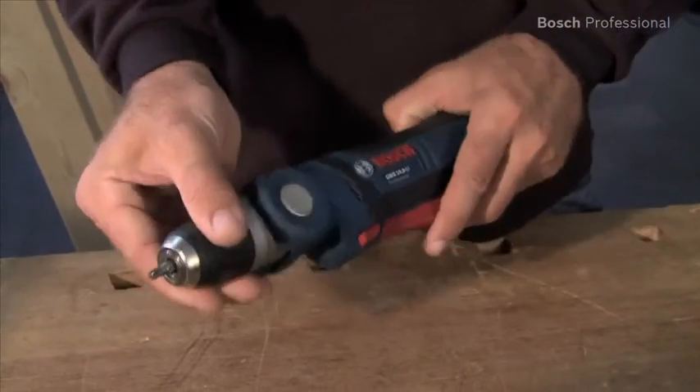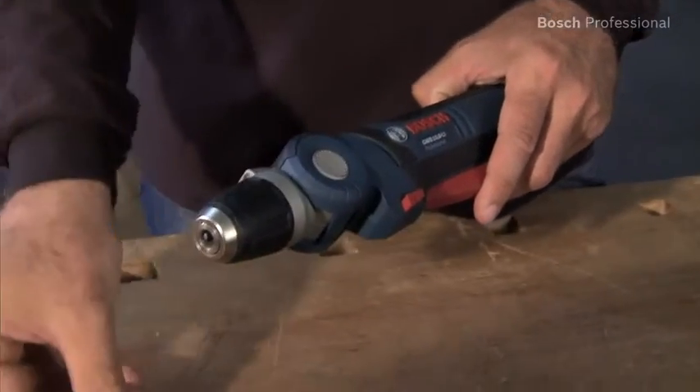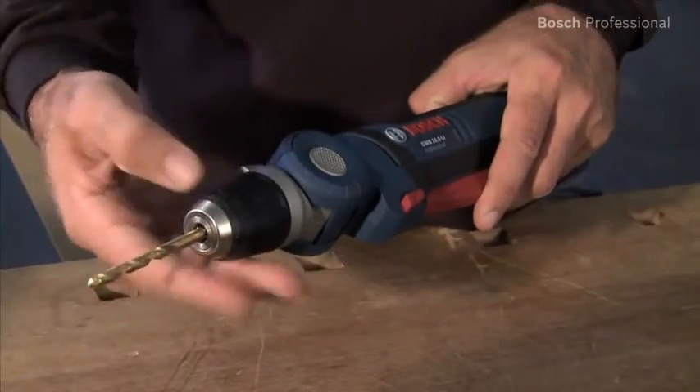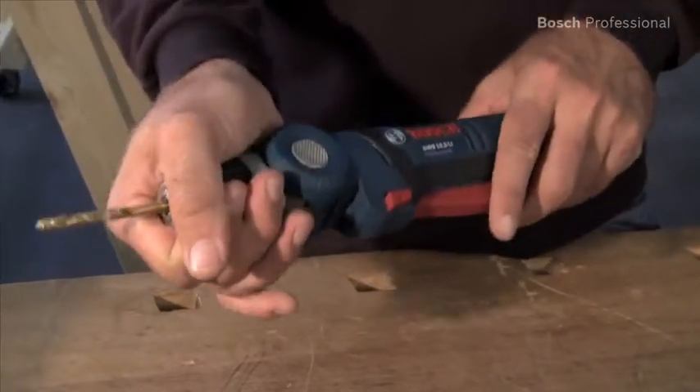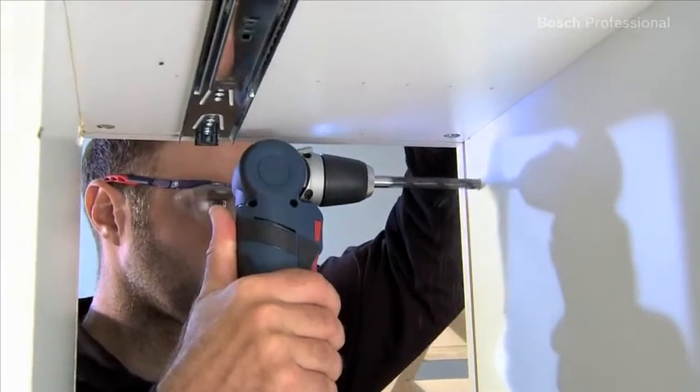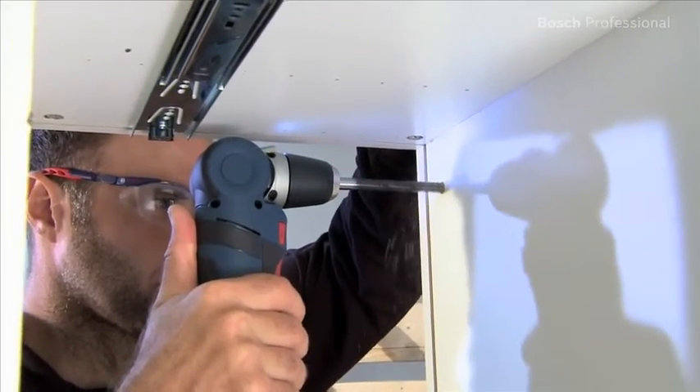With its professional quality 10 mm auto-lock chuck, it can be converted into a cordless drill in no time and can handle drilling diameters of up to 10 mm in wood. And thanks to its extremely short head length of only 11 cm, it's perfect for working in extremely tight spaces.